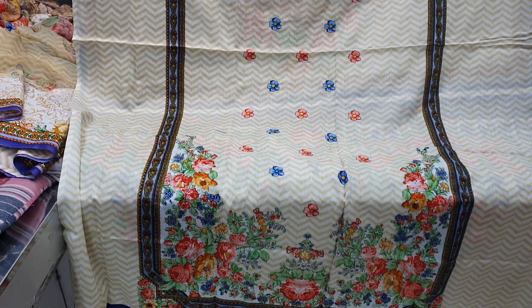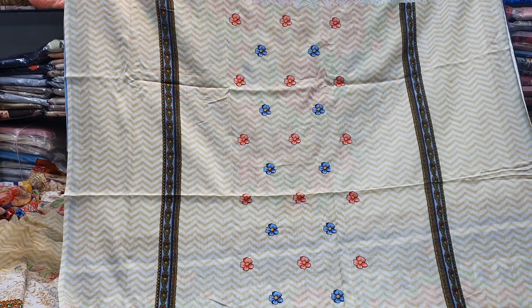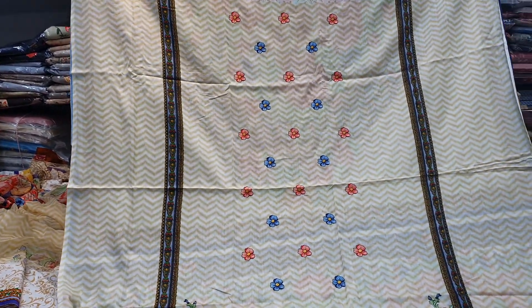Hello friends, Assalamualaikum. I am Arafathasayan Shamim. This is the Toske Cholash Bushra Collection — the Green Sonica Toske Cholash Gool Nara Brander Embroidery Collection.